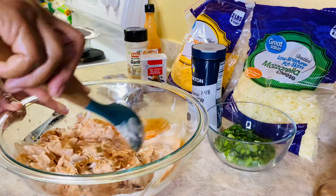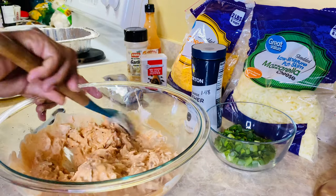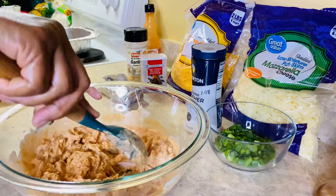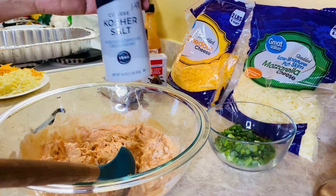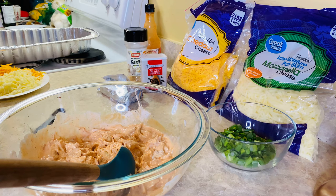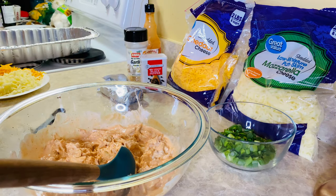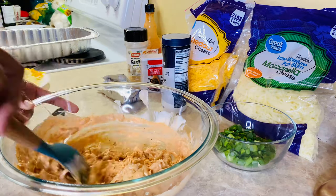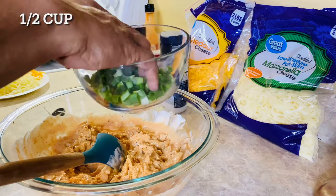I guess I should have put some kosher salt in there with the dry ingredients — it slipped my mind, but that's all right, never too late to join this party. That looks so good. So now I'm just gonna use the kosher salt right here and I'm just gonna sprinkle very little. I'm gonna add half of this — this is a half cup — but I'm gonna add half of it to the mix.